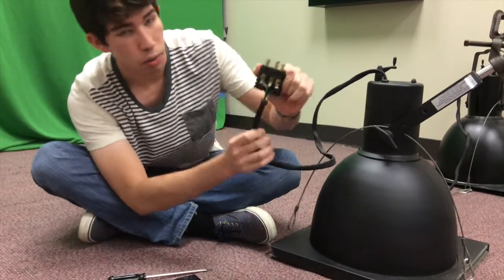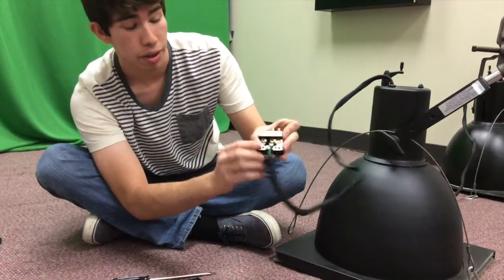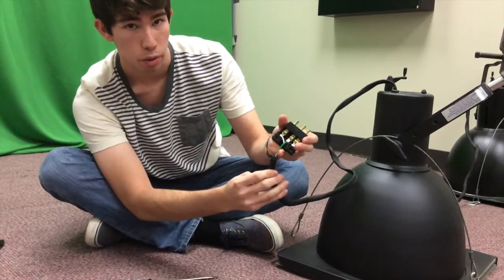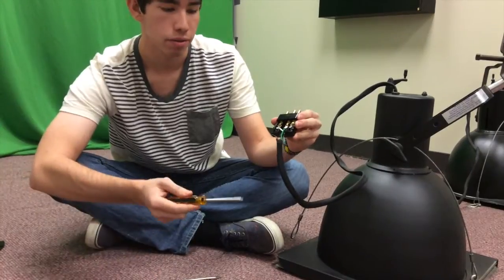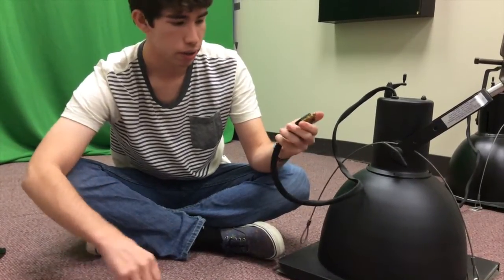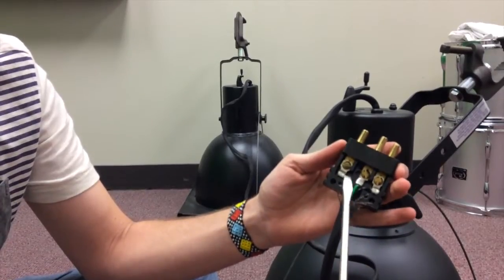When you look inside, there's going to be three wires with some terminals on them, and there's going to be some screws holding those terminals in. There's a black wire, a green wire, and a white wire. Your black one is your negative, your green is your ground, and your white is your positive. Go ahead and take those out with the flathead screwdriver.